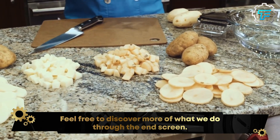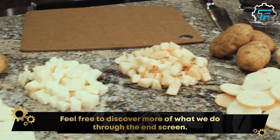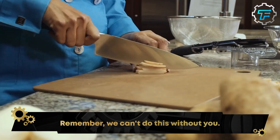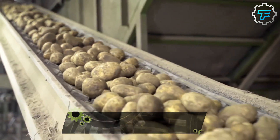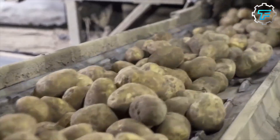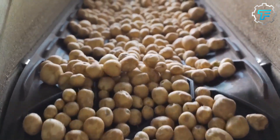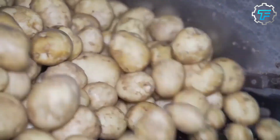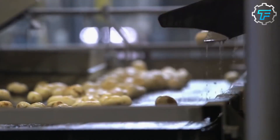A commercial potato peeler like the kind McDonald's uses typically uses a combination of abrasive brushes and water to remove the skin from potatoes. The potatoes are placed in the machine and rotated against the brushes, which scrub the skin off. The water helps to soften the skin and wash away the peels, and some machines may also use high-pressure water jets to assist in the peeling process.